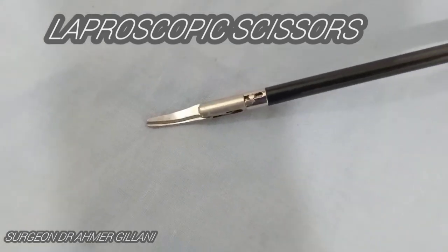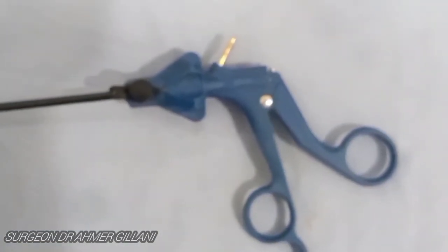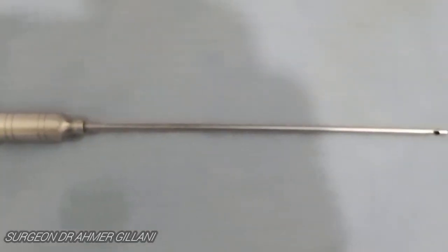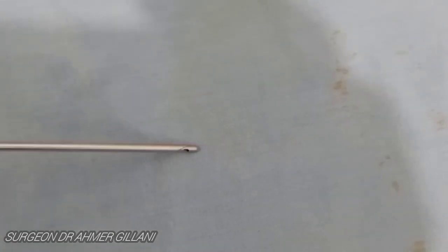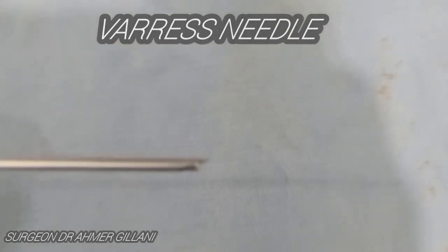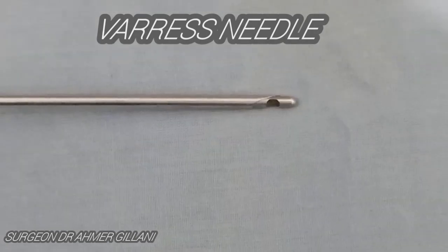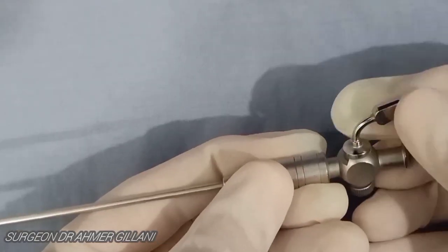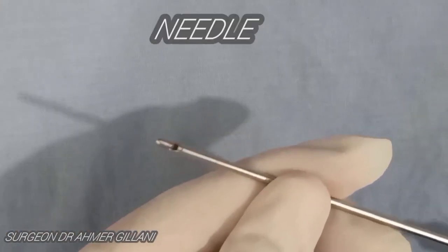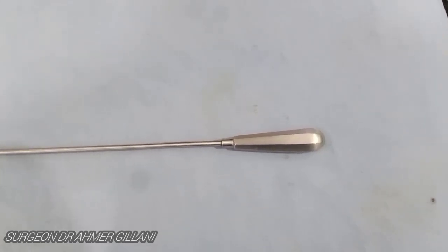Now you are seeing the laparoscopic scissor on your screen in close-up view. It is used to cut a variety of tissues including fibrotic or calcified tissues and sutures. The next instrument on screen is basically a spring-loaded Veress needle. When you press it on a hard surface, its blunt component goes backward, but when it comes in touch with soft tissue, its blunt part comes into action. In close-up view you can clearly see it is a spring-loaded instrument, which is very good for beginners.